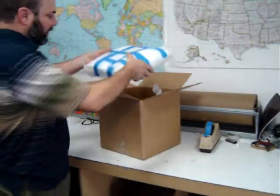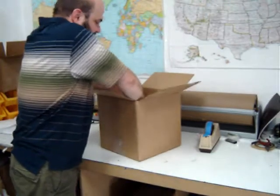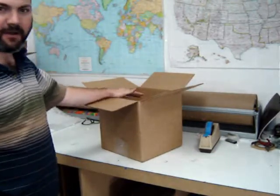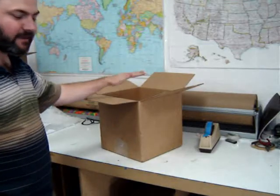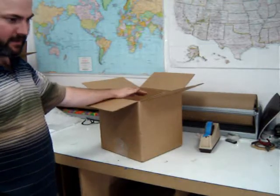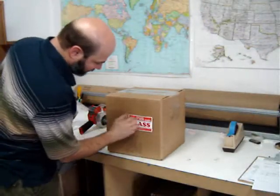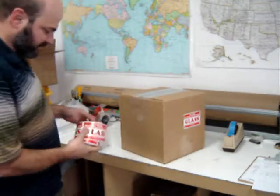Then we'll add the mirror — push it in and push it down. Finally, we'll put another layer of packing material on top. You want to pack it really tight so the contents of the box don't jiggle around in transit. Lastly, if you have them, we'll add some fragile stickers.